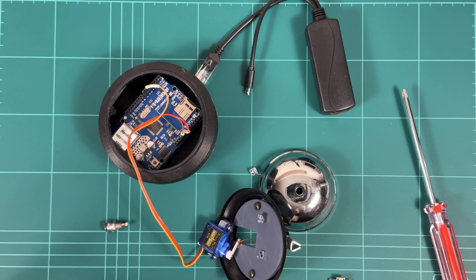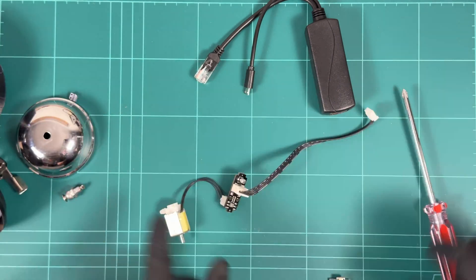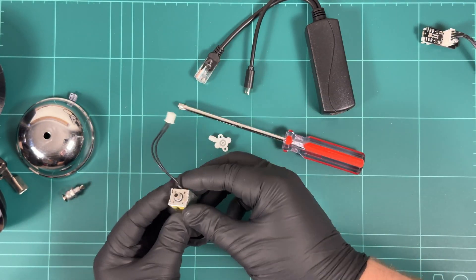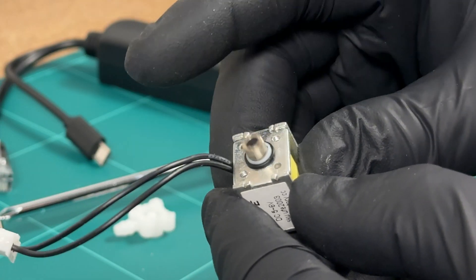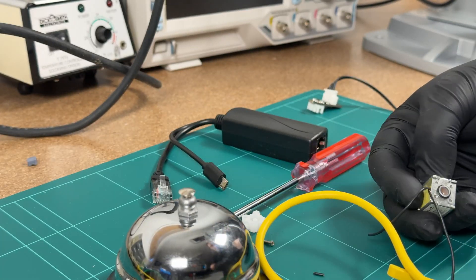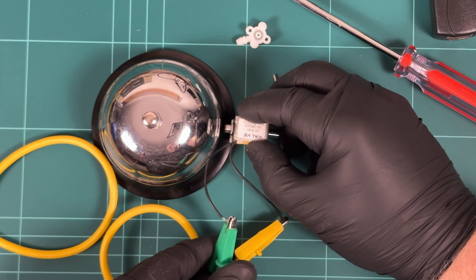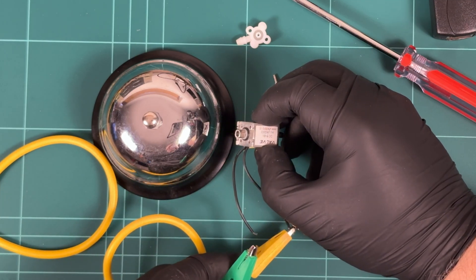My first step is to test if the solenoid valve will work. I'm hoping this plunger is enough to strike the bell. Well, that definitely works.